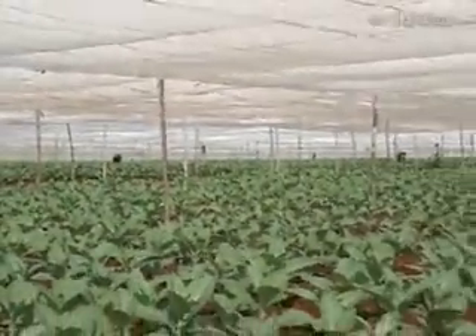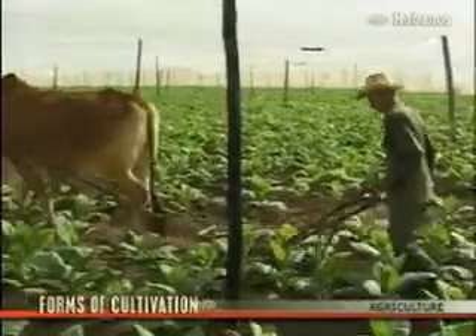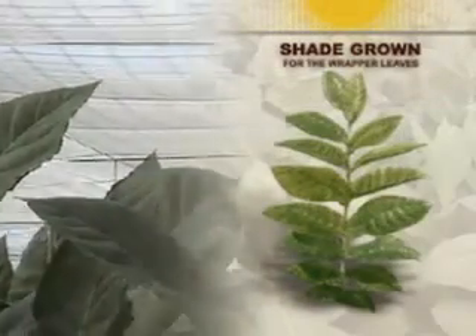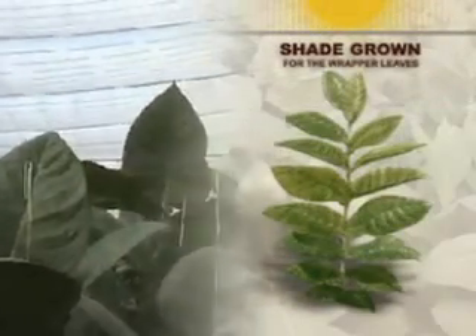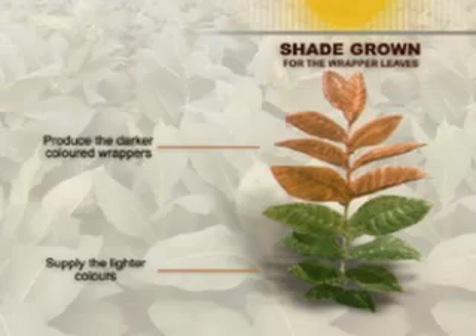Two distinct forms of cultivation produce the different types of leaf required. One is for wrapper leaves, which are grown in tapado, or cupboard, fields shaded from end to end by muslin cloth that filters the sunlight and traps the heat so the leaves grow larger and finer. Lower leaves supply the lighter colored wrapper, while upper leaves produce the darker colored ones.